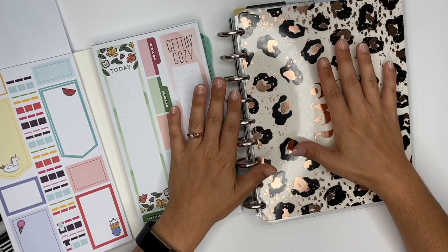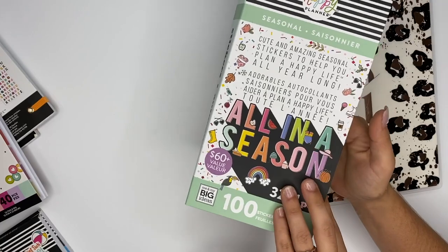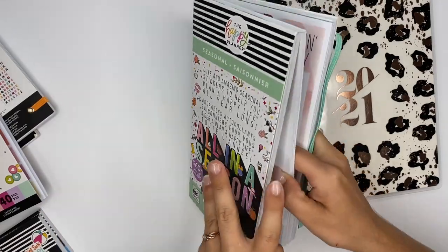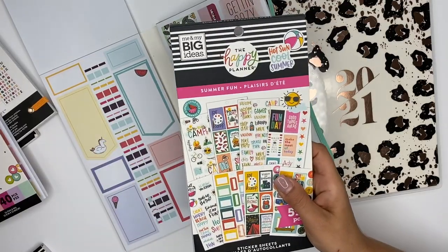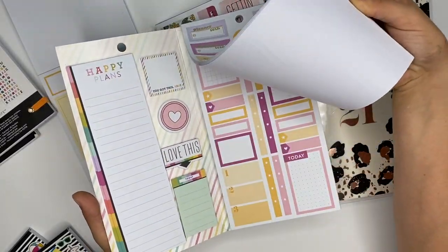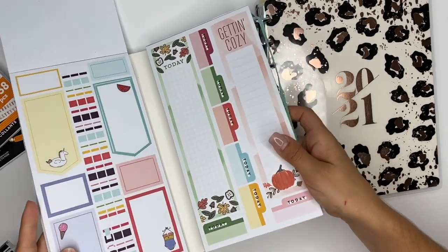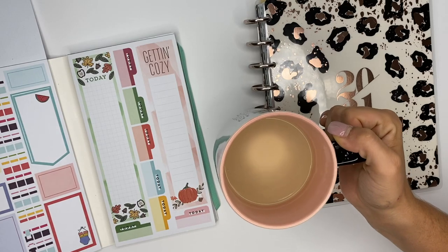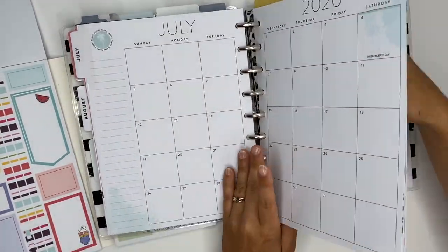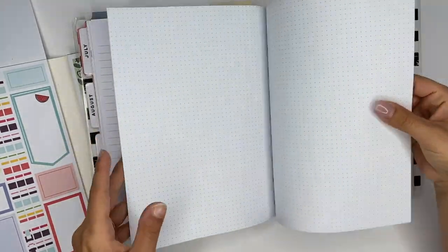Hey guys, Ashley here. Today we're going to be doing the summer bucket list challenge. I've got a few sticker books already out, kind of looking through them to see some different ideas. The first one is 'All in a Season' which has seasonal stickers including summer ones. I also have the Summer Fun sticker book, the Planner Babe one, and the Fun Alphabets. I always have a cup of coffee when I sit down to film. Let's grab a note sheet from my planner.